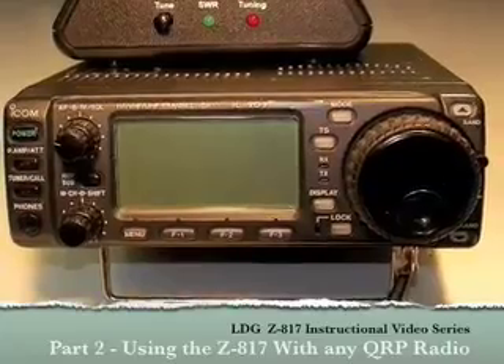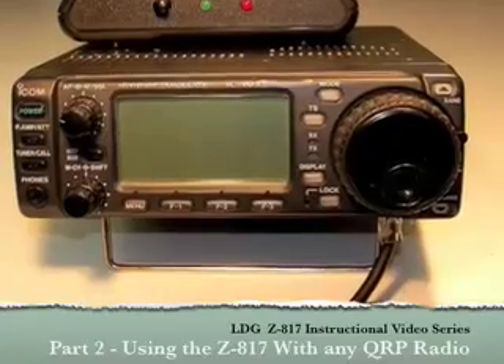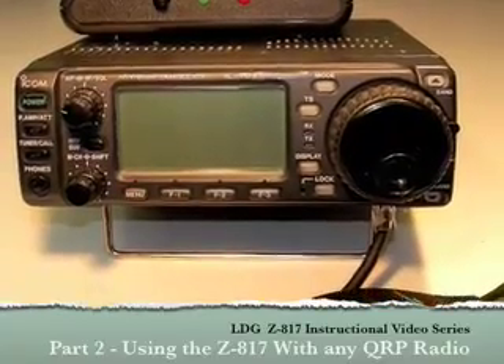In part 2 of this video series, we'll look at how to install and use the Z817 if you are using it with a QRP radio that is not an FT817.